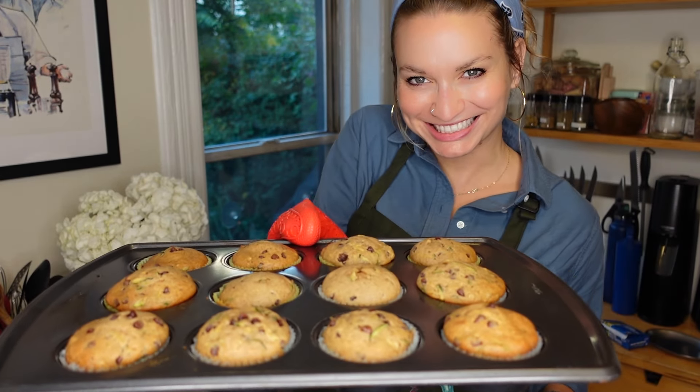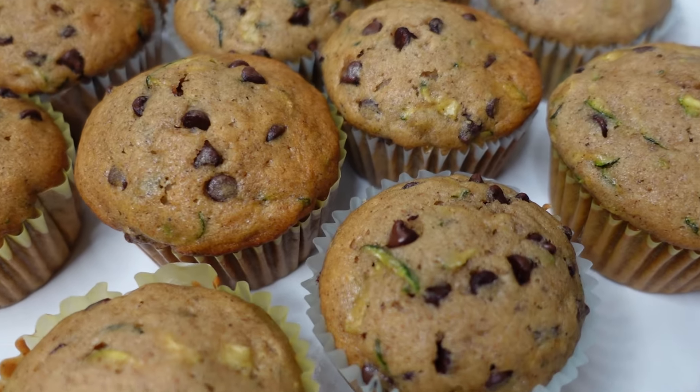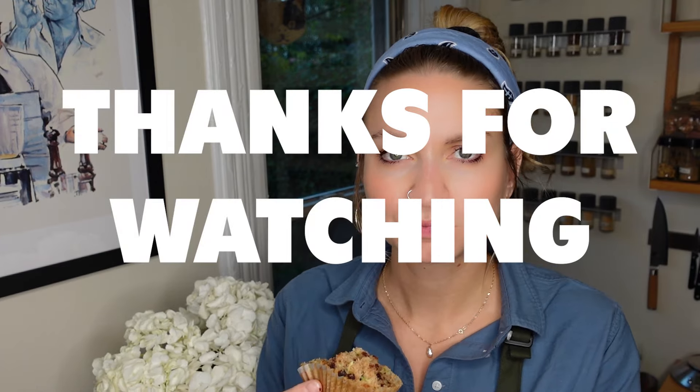Look at these beauties — my beautiful babies, I love them so much. They're perfect, highly recommend. The zucchini flavor is so subtle. Don't be scared — you can put vegetables in muffins and it'll be okay.